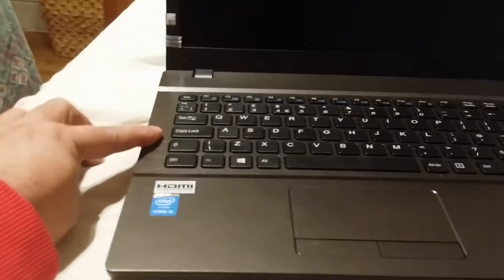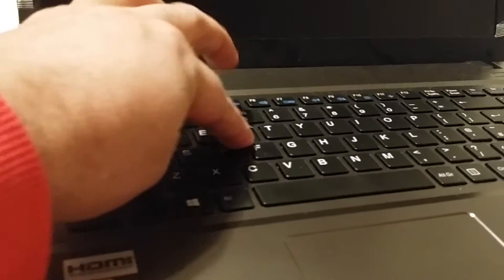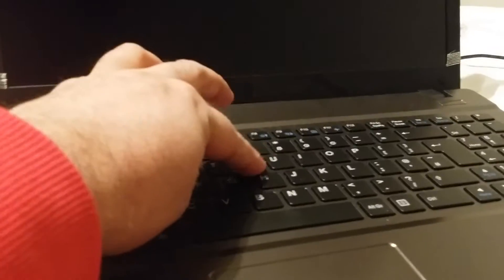So first thing is flex. There is very little flex - I'm pushing that really hard and there is zero flex really on the keyboard. Pretty good I have to say.